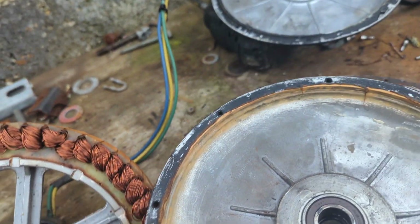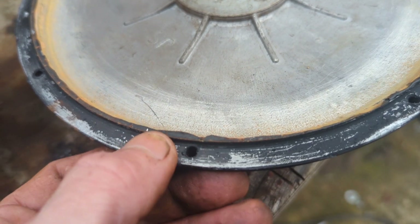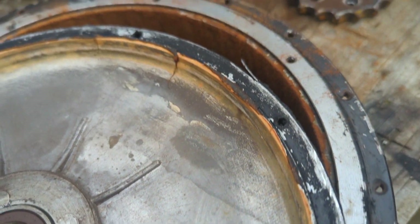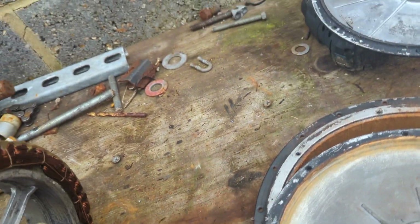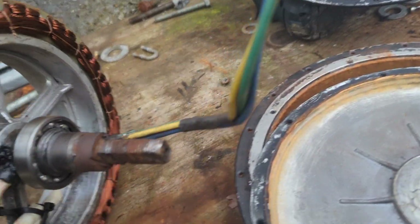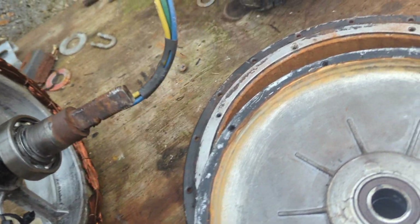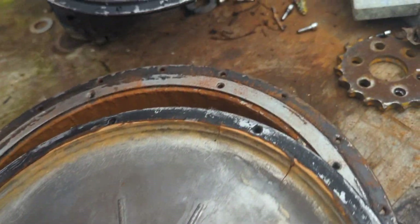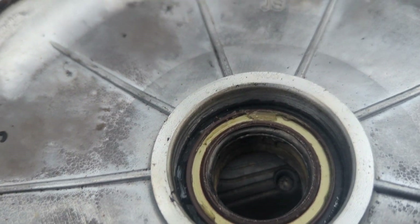Firstly it was a real pain to get apart, mainly because I was using way too much of this paste — you can see there's a load in there. It's super sticky, very high quality thermal paste. That made getting everything apart very difficult.